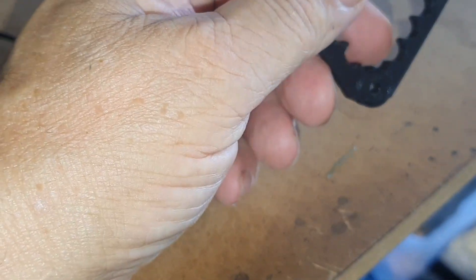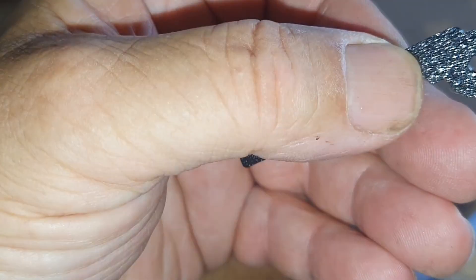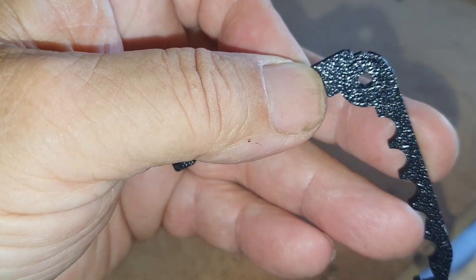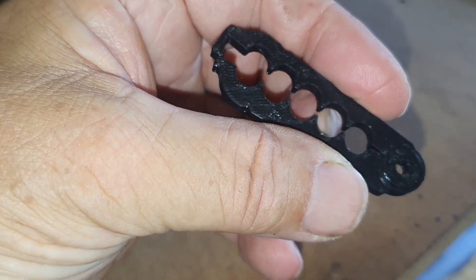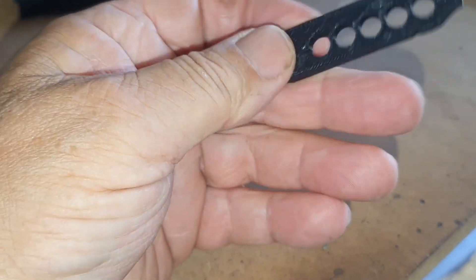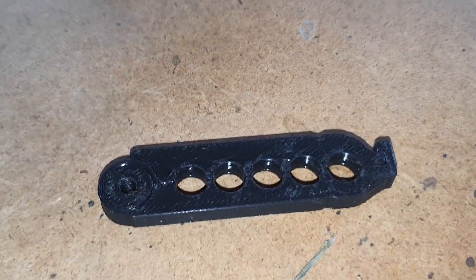Then there's this — I liked it because it's one of those print-in-place things. It's just ordinary shiny black PLA, but that hinge you can see — you print it in place, so it's not assembled; it comes straight off the hot plate and works. I couldn't do that on my old 3D printer. It's just for holding cables together, that's all it's for.